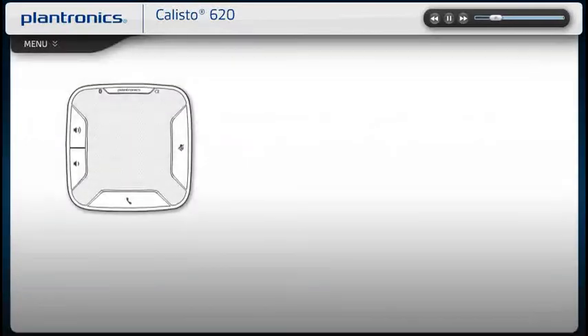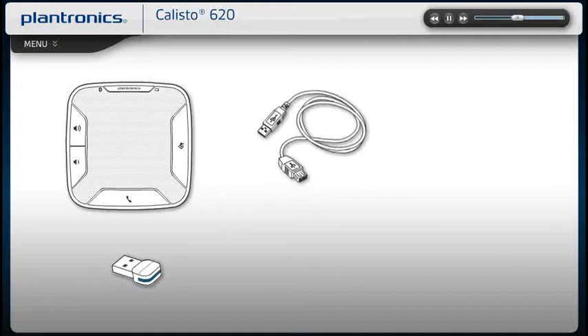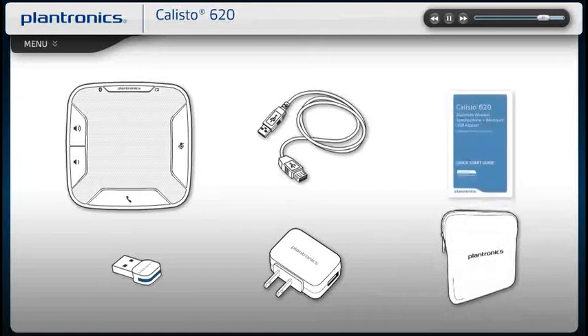Your Callisto 620 comes with the speakerphone, USB Bluetooth adapter, micro-USB charging cable, AC adapter, carrying case, and a quick start guide with a link to the online user guide.